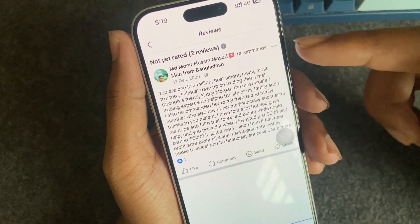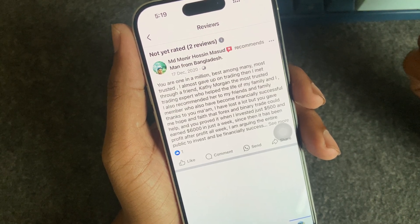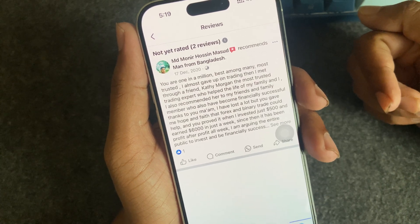They will be able to write a review here. This is how you can easily add a review on your Facebook page. Hope the video was helpful — please give a thumbs up and subscribe for our 5-Minute Solution. Have a good day!